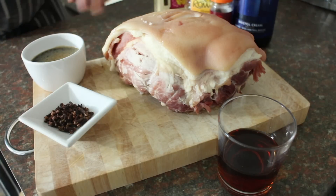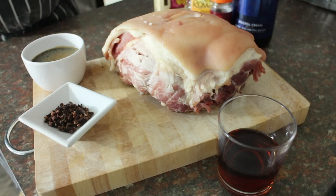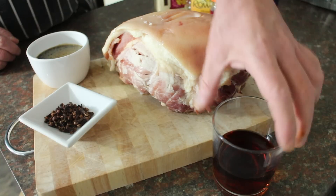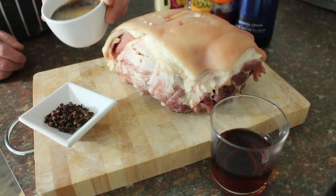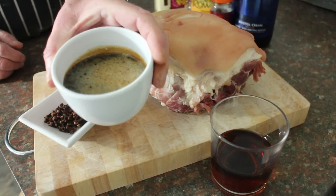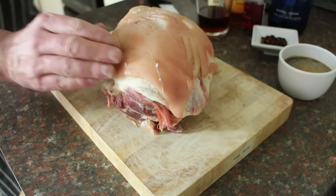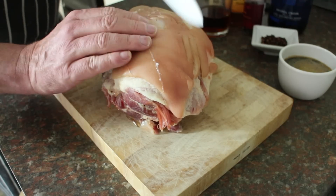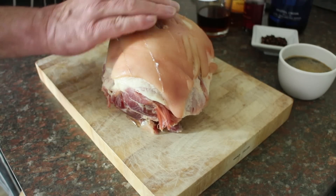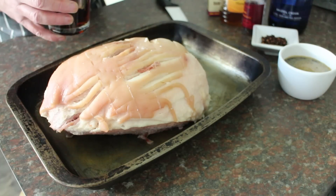The ham's had a good old boil and I've let it cool down completely — I did this yesterday. To glaze it we need a couple of tablespoons of sherry, a bunch of cloves, and two tablespoons of muscovado sugar dissolved into two tablespoons of honey. Now we need to cut through the skin about two centimetres apart on the diagonal, which gives a fabulous checkerboard effect.